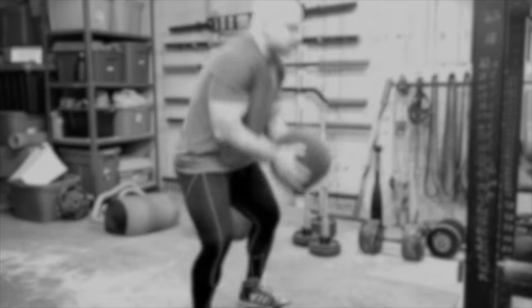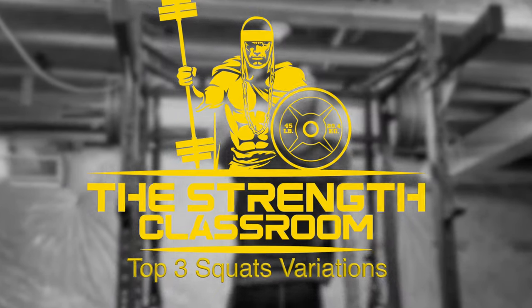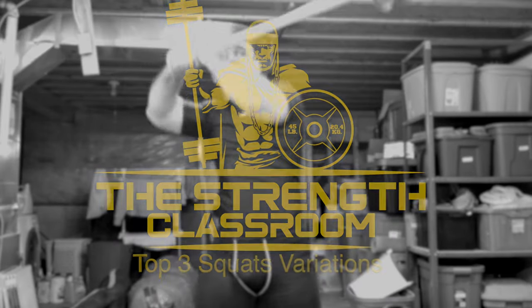What's up everyone? Welcome to another episode of The Strength Classroom. Top three deadlift assistance exercises — we are shifting over.